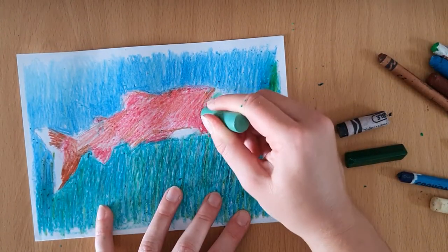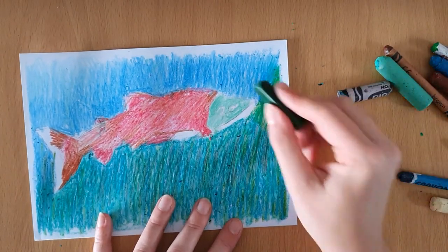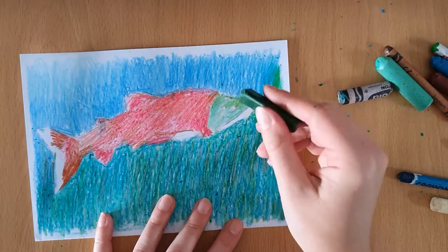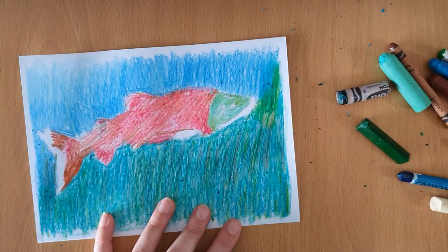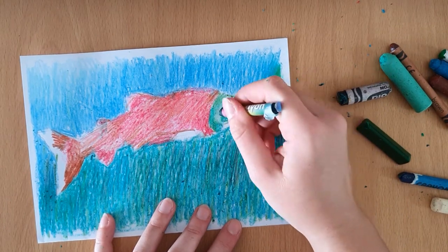So we're almost done now — we'll move on to the head. Salmon have a slightly green head, so I'm going to use my lightest green colour first to block the colour in. Then, like with the red, I'll use my darker greens to shade around the face.